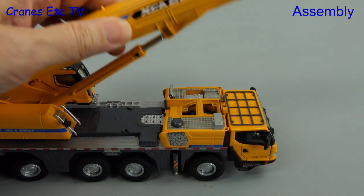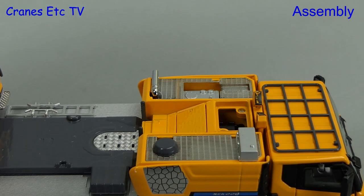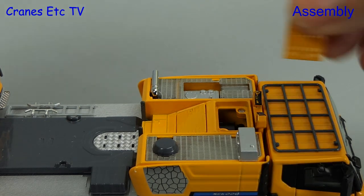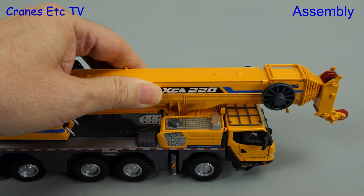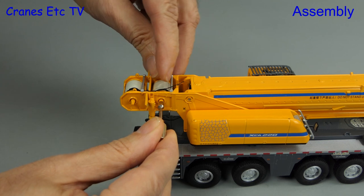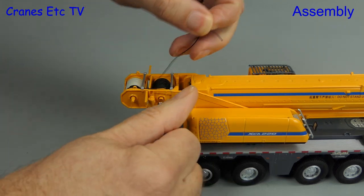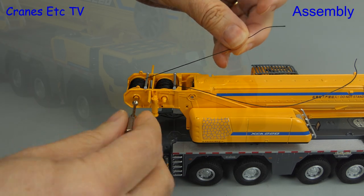As usual for the initial assembly we will just get the crane ready for the road. The first thing we can fit are two magnetised engine covers — these are metal and they easily slot into place. Next we will add on the two hooks that come with the crane, and we will start that off by using a key on the winch drum to take off the rope.